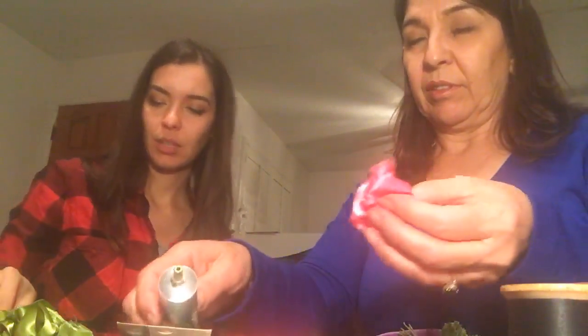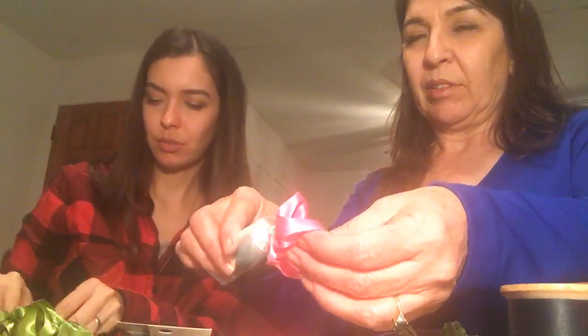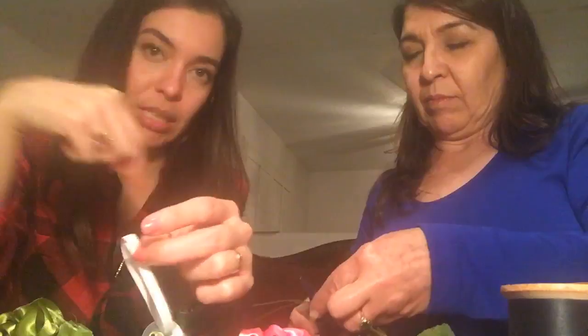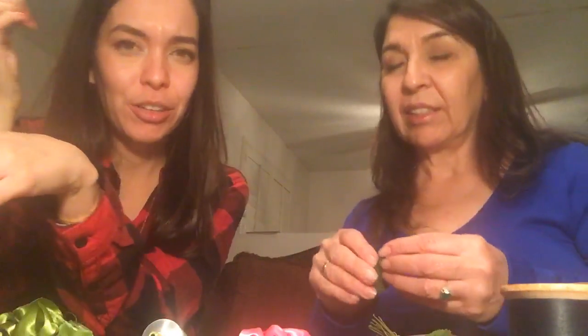We can use a hair tie as a good measure of how much elastic we need, because the hair tie goes in and out of the ukulele pretty easily.